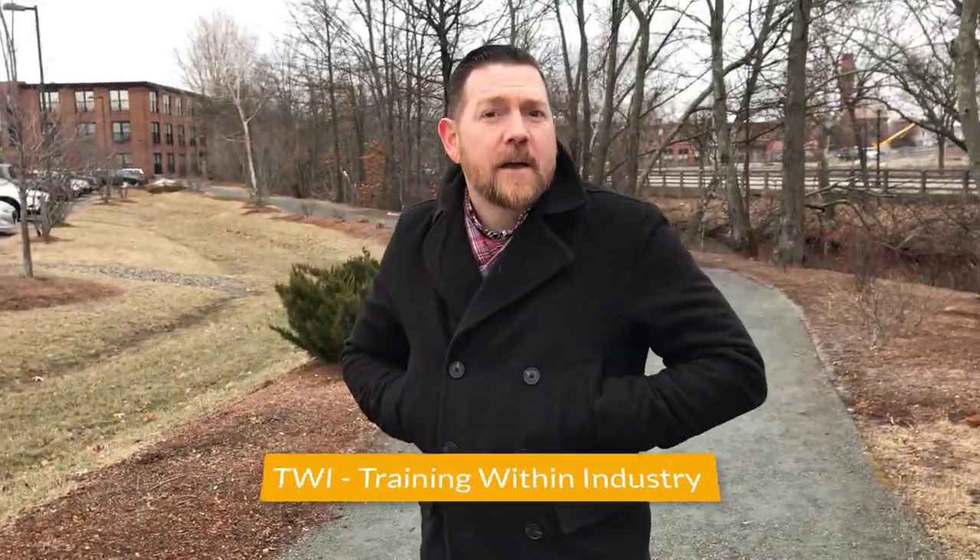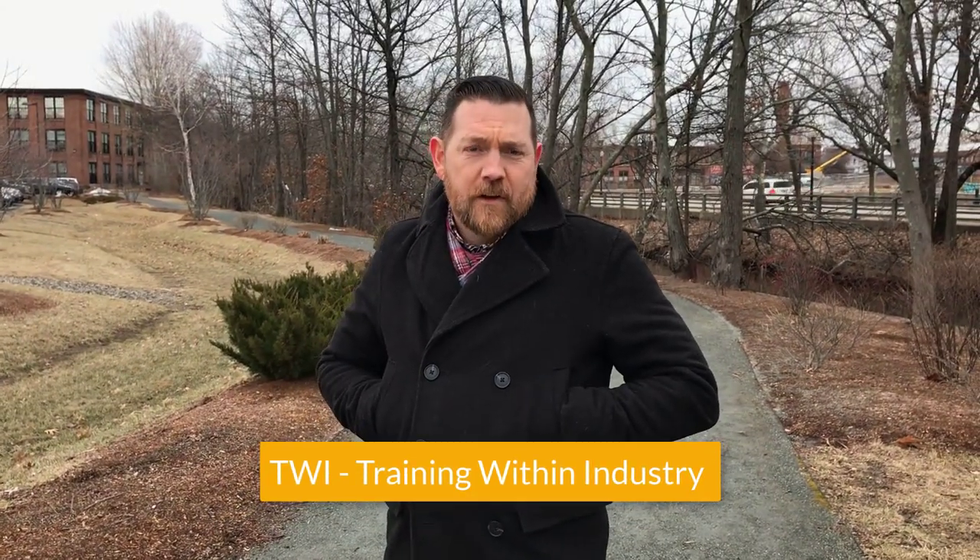Hi everybody, Nathan Bonds here again, and this is your Polaris MEP lean tip of the week. We're continuing our series on TWI — Training Within Industry — Job Instruction. Supervisors, take note and listen up.